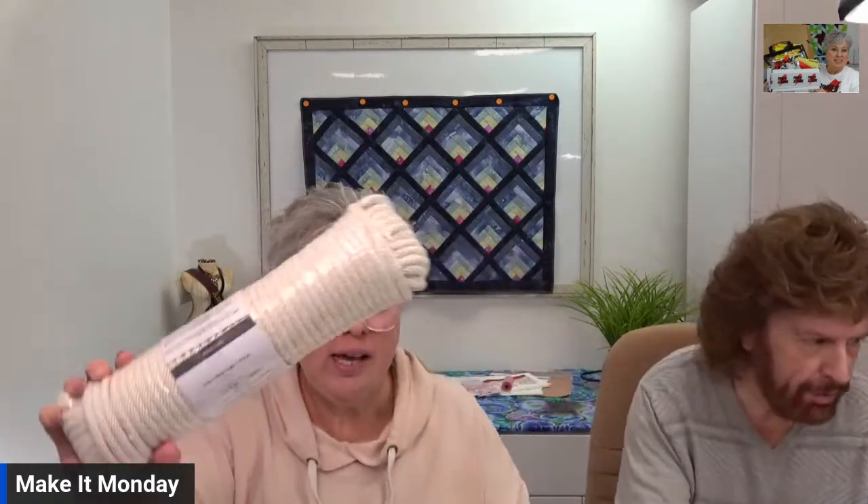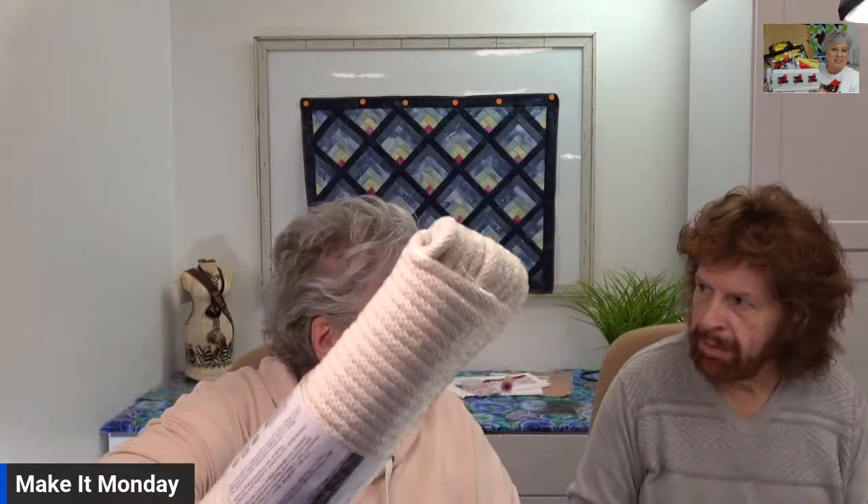We also have rope — regular clothesline. This is a little heavier, but this is what we were making the bowls out of because it had a lot of weight to it. You really don't want to make a bowl out of the thin cording because it's very wimpy and would never hold its shape. And then we have the jute which came from the dollar store. You may have some laying around the house — some old clothesline or something you want to try.